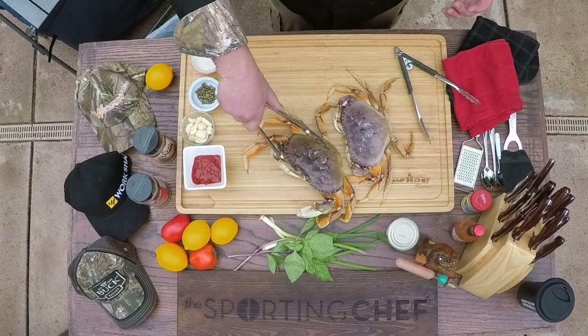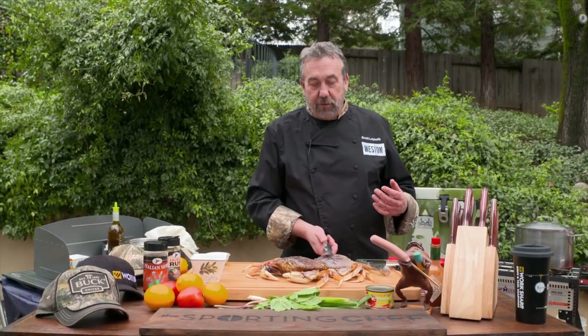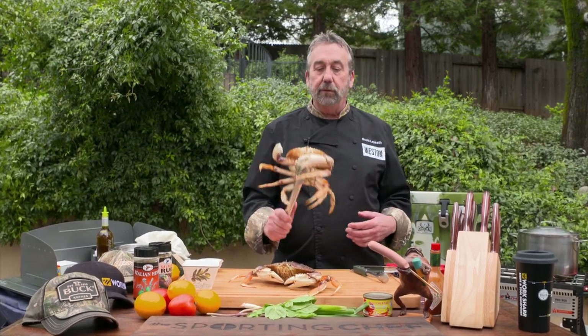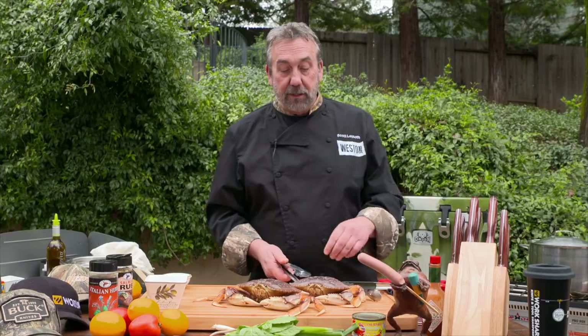These are Dungeness crabs. Now, as I'm in other parts of the country, those of you on the East Coast who get blue crabs tell me that blue crabs are the sweetest crabs in the universe. So if you're in Alaska and you can get fresh king crab, eat it. But on my side of the country, on the west side, Dungeness is by far king.